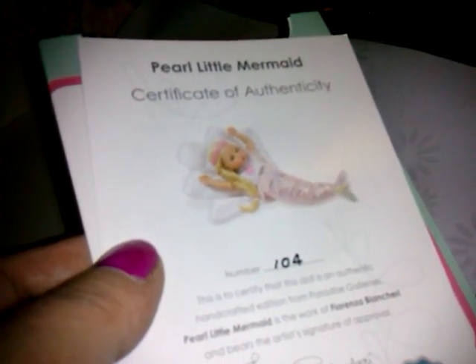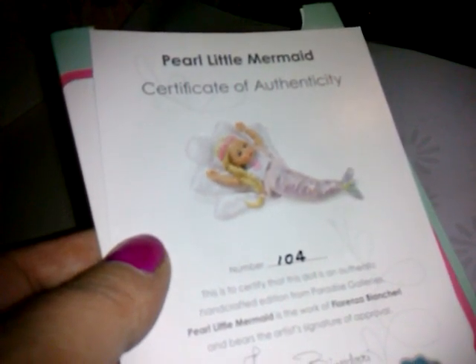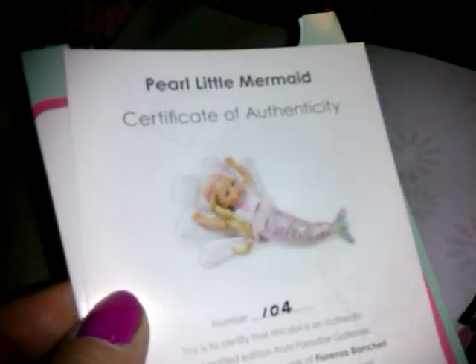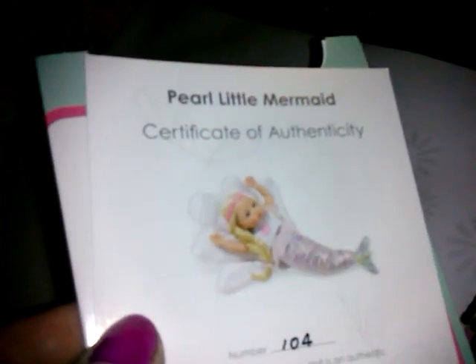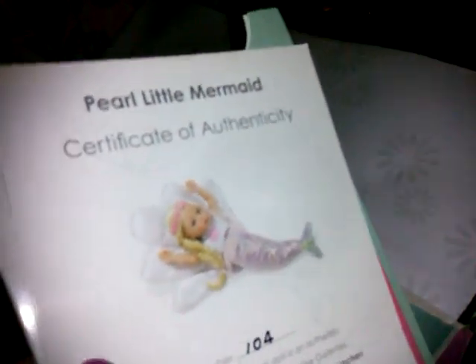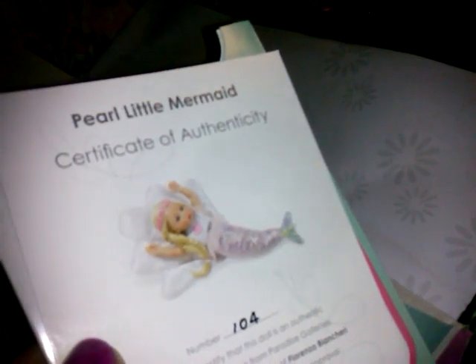I can never say this artist's name — Fiorenza Bianchieri, or something like that. She just made the Pixie Girl. And then she made this mermaid, and I was talking to Paradise Galleries. I said, I hope she makes something mystical like a unicorn baby or something. And so, she is number 104.